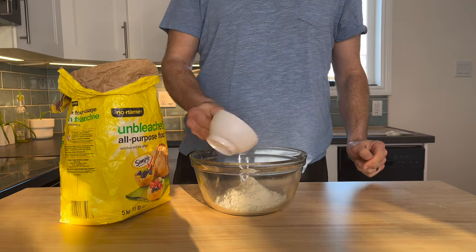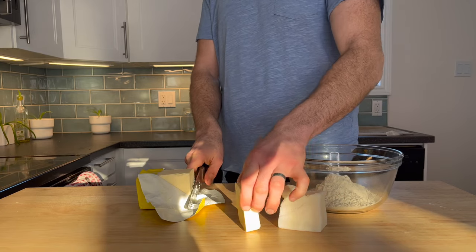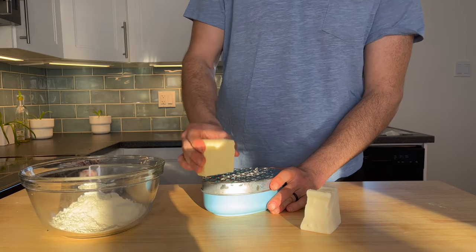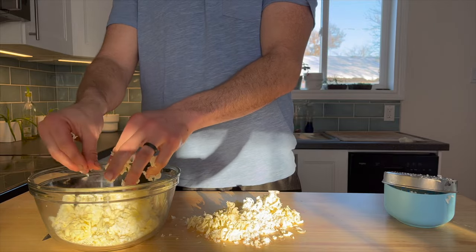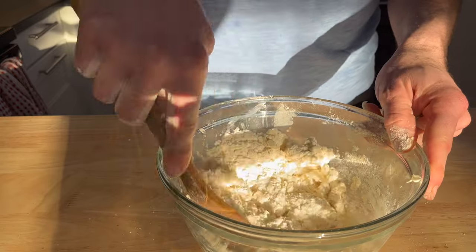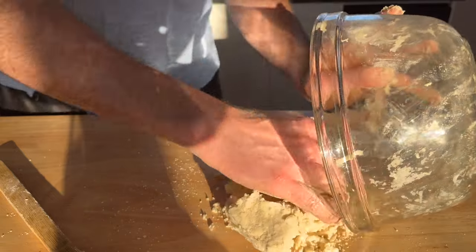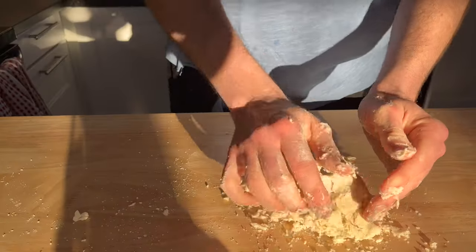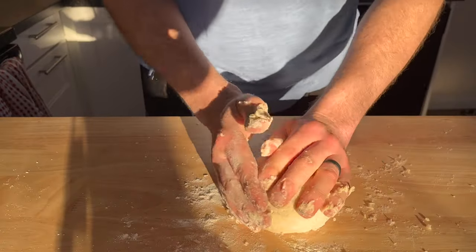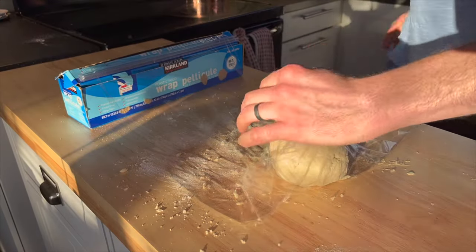While that broth is reducing and building up great flavor, we're going to work on the pastry. In a bowl put one and a half cups of flour, a quarter cup grated butter, and a quarter cup grated lard. Mix everything together until it comes to a nice mealy texture, then add in a quarter cup of super cold water along with one teaspoon of salt. Everything's going to mix together and become a shaggy mass. Dump it out on your counter and continue to mix just until everything forms a ball. Wrap it, put it in the fridge, and let it chill for a half hour.